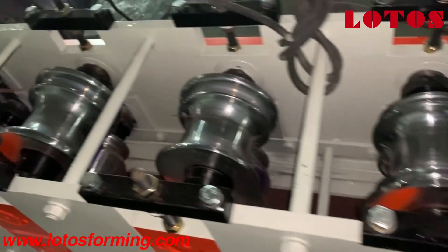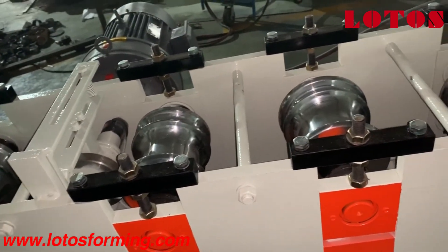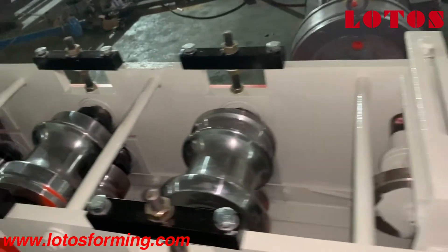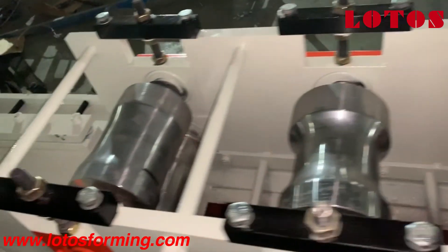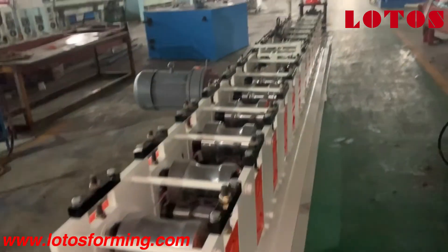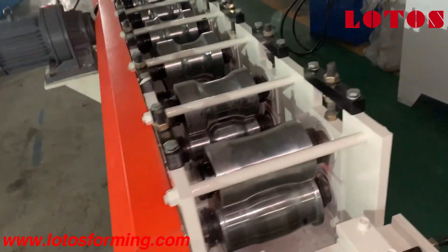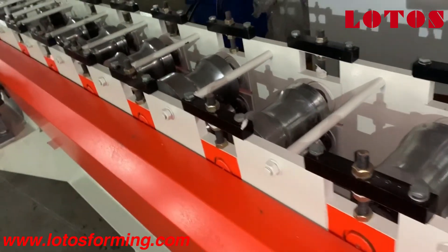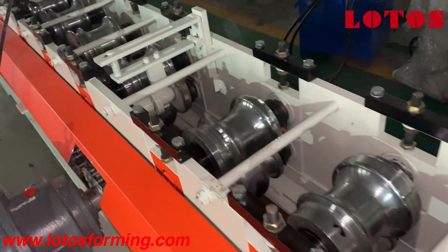This forming roller combines 30 rolling stations into the line. Here is the feeding table and here is the general view. Even with this kind of machine basement, it won't affect the rolling shutter quality.